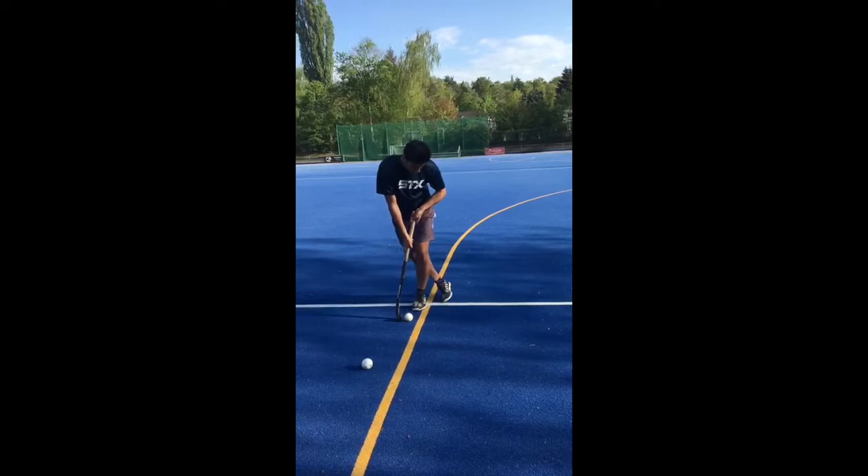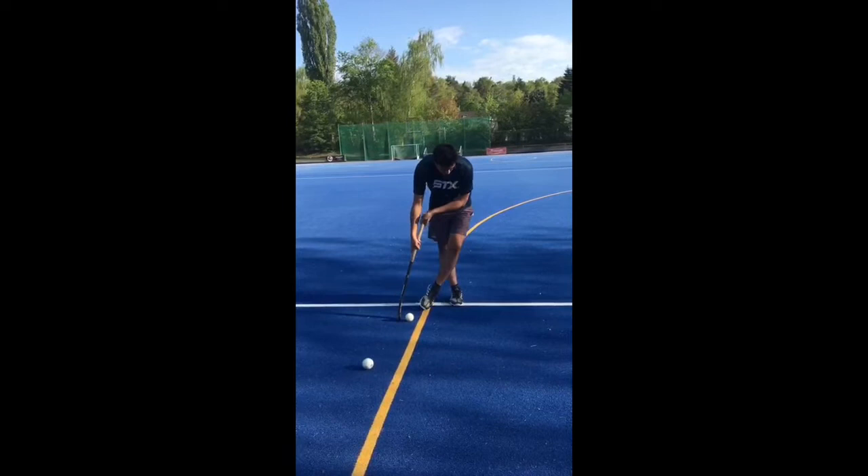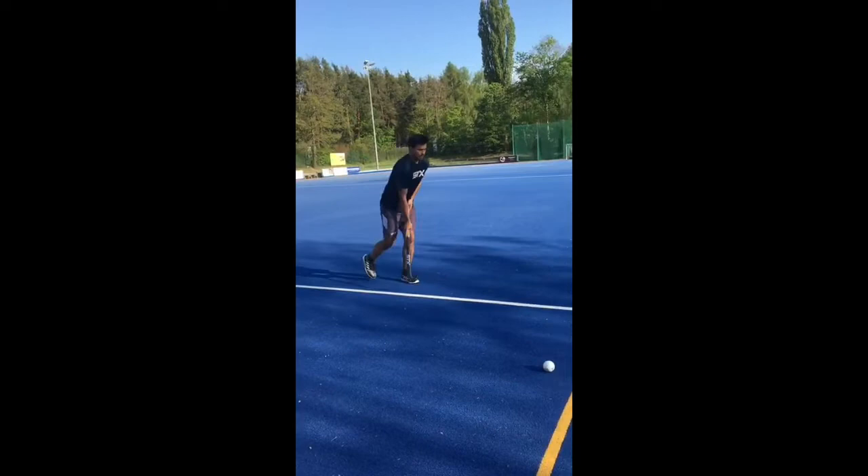From there on you have to try to keep your steps straight on the line, so this line is good to practice. You come from here and run up.